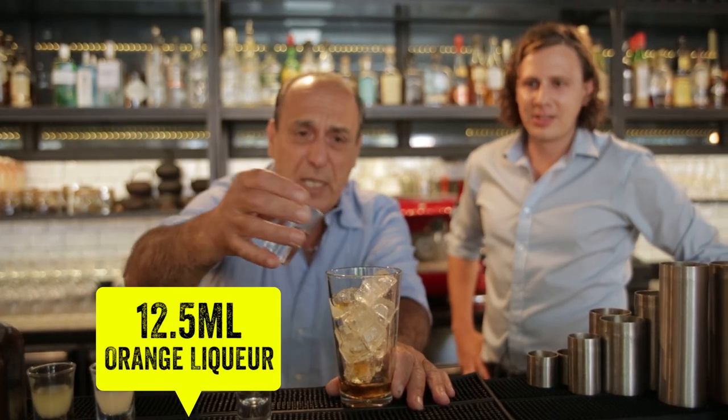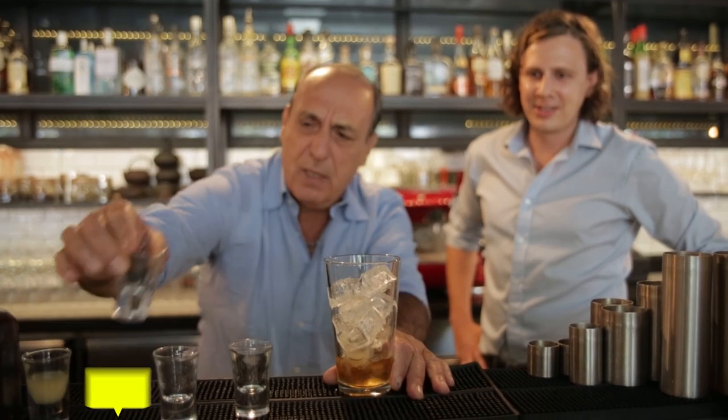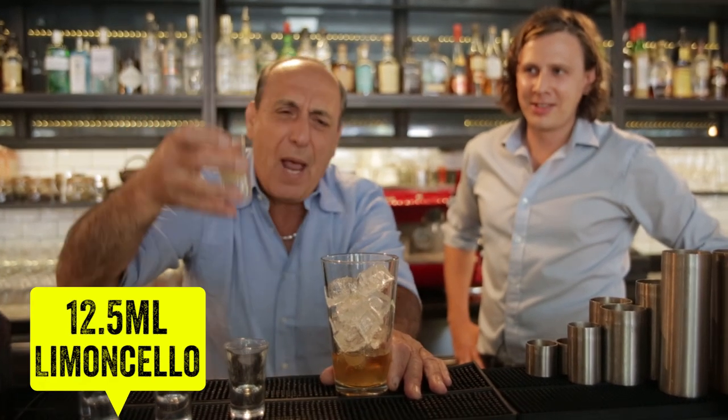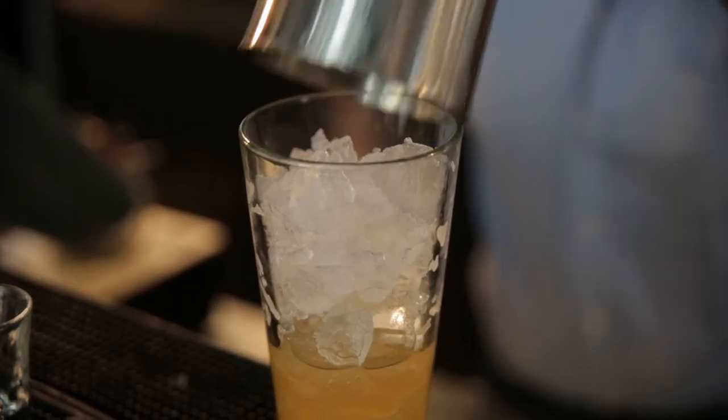Let me show you what to do. First, you need ice inside. That's enough ice. Then brandy goes in — so easy. Orange liqueur, fresh lemon juice, Amalfi. My blessed limoncello straight in. Shaker.